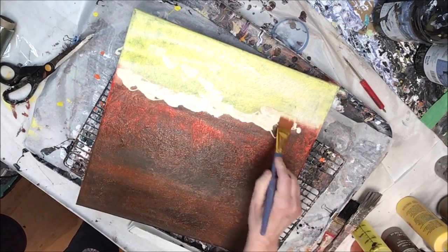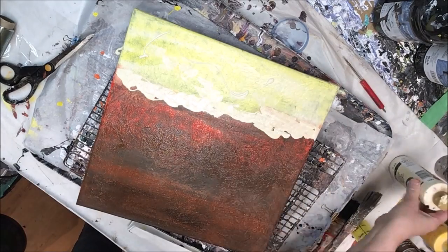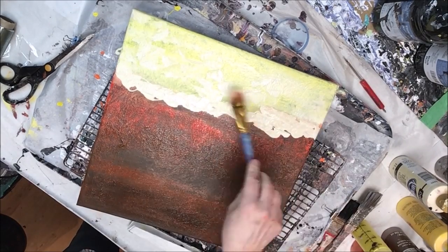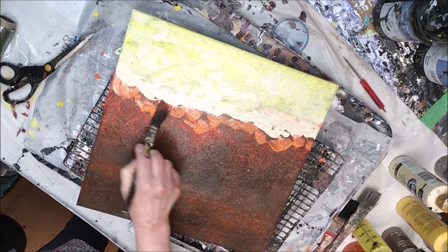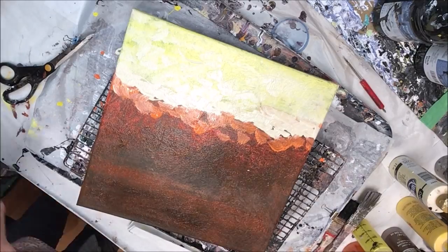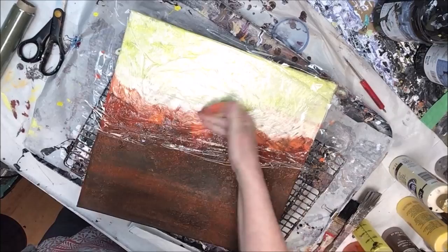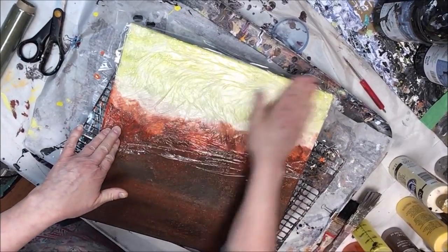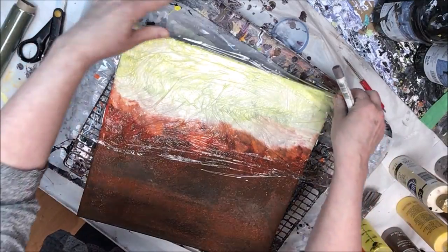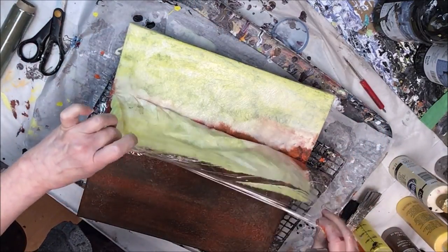Here I'm just going ahead and adding some more cream. I'm not loving the yellow — I thought I would really like it blending down into the orange and the red beneath it, but there's something about it I'm just not liking. Maybe it's the type of yellow. I'm adding a lot more cream, keeping it wet with some water, and going back in to see if I can get it to a point where I'm happy.